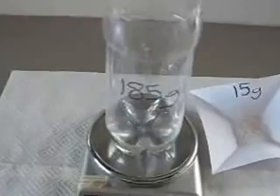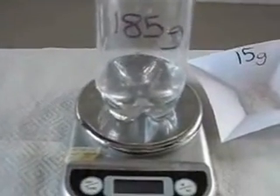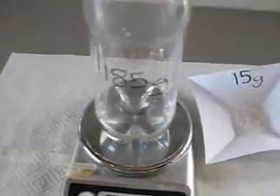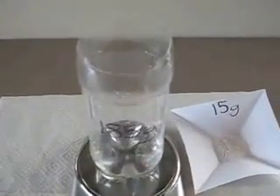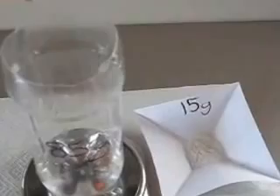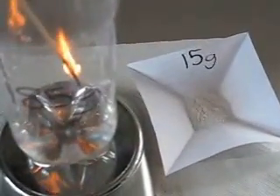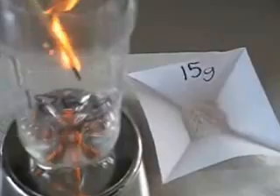Here I've got 185 grams of vinegar sitting on my digital scale — as you can see, it's reading 185. I'm now inserting a lit skewer to show you what happens. Notice the flame is still on.